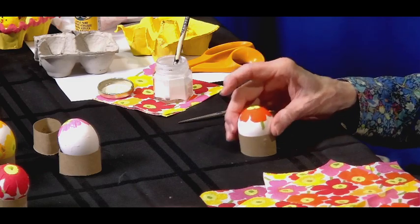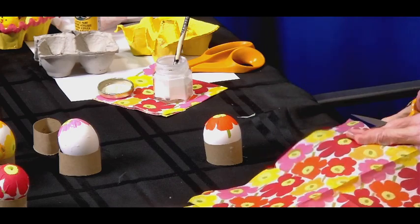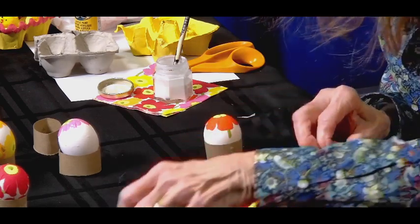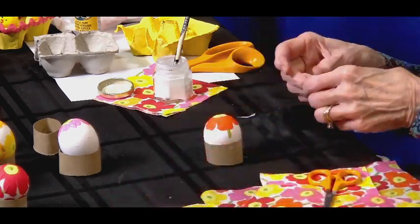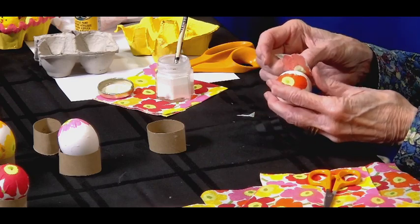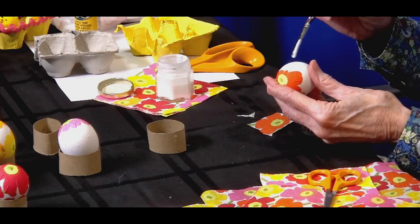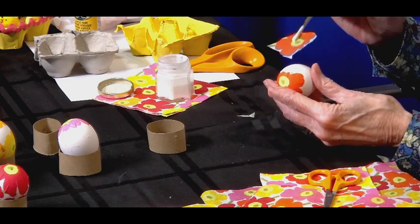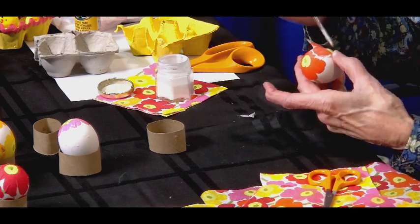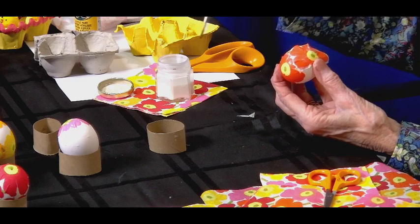This one I've already put the first piece on and let it dry, so now I can add a second piece to it. I'm doing orange here, so I'm going to cut out another orange flower. I'll decide where I want to put it, then put a bit of glue — I like to do this because it just sticks pretty easily. It's okay if the flowers overlap a little bit.